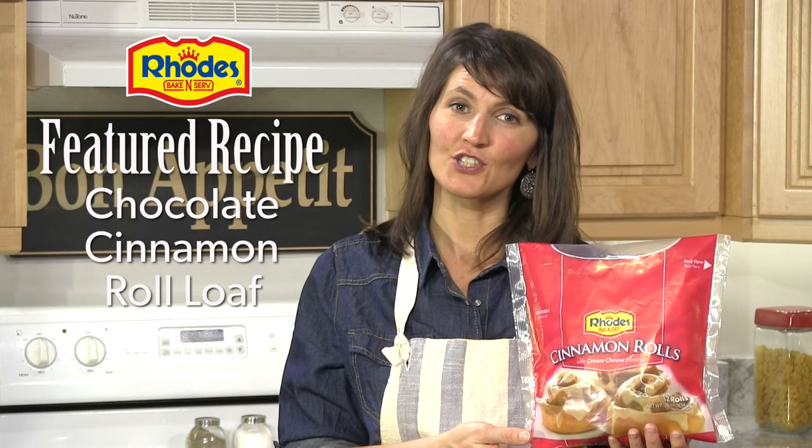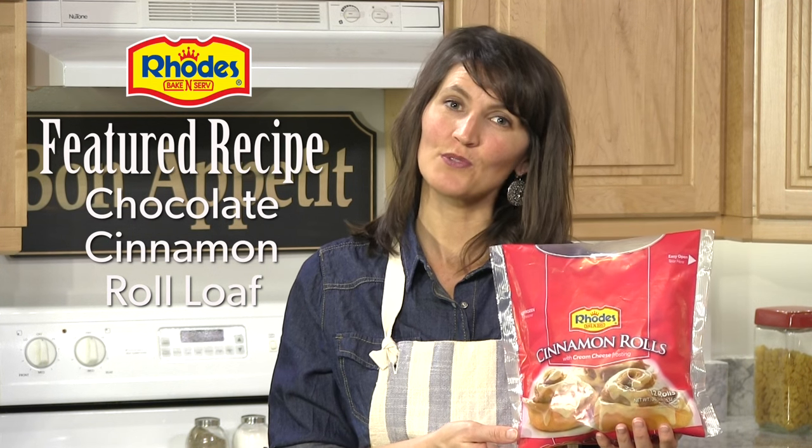Hi, my name is Amy and today we're making a chocolate cinnamon roll loaf using Rhodes cinnamon rolls.